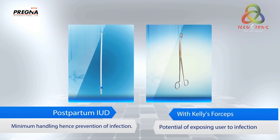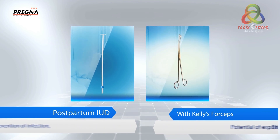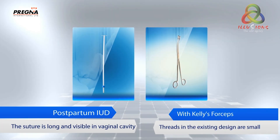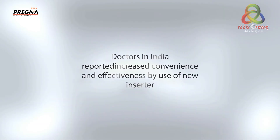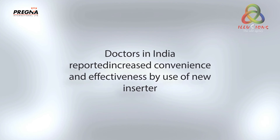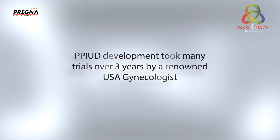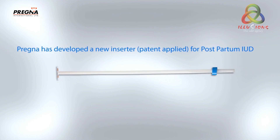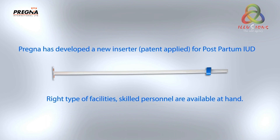Minimum handling ensures prevention of infection, compared to the potential of exposing the user to infection with existing methods. The suture is long and visible in the vaginal cavity, whereas threads in the existing design are small. Doctors in India reported increased convenience and effectiveness with the new inserter. PPIUD development took many trials over three years by a renowned USA gynaecologist. Pregna has developed a new inserter — patent applied — for postpartum IUD, ensuring the right facilities and skilled personnel are available.